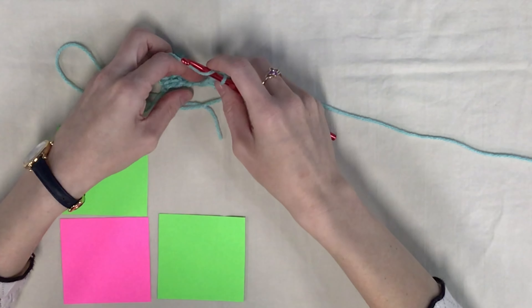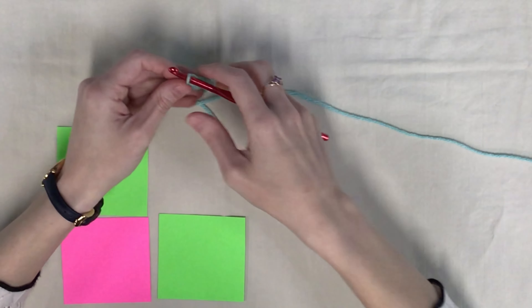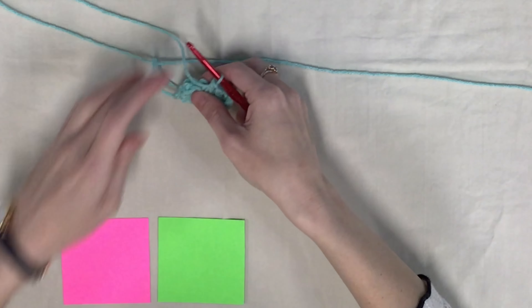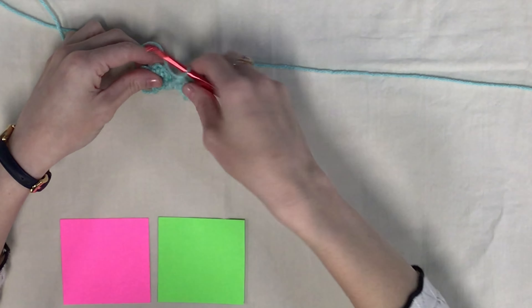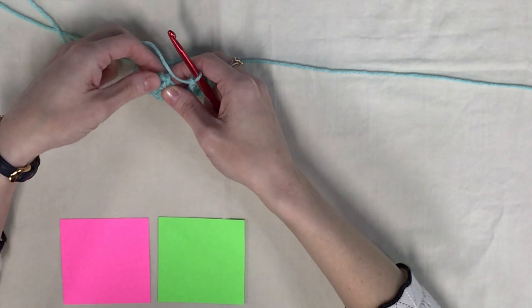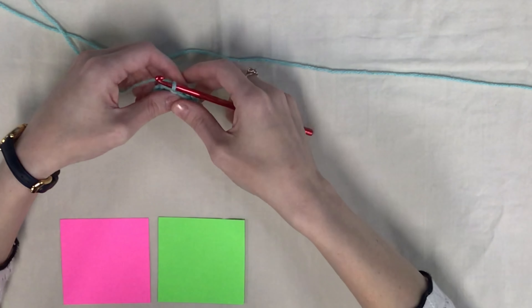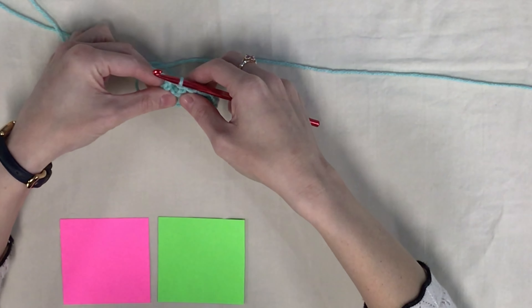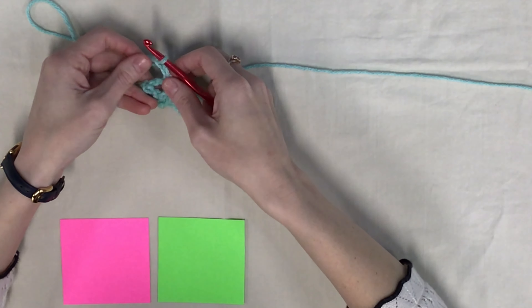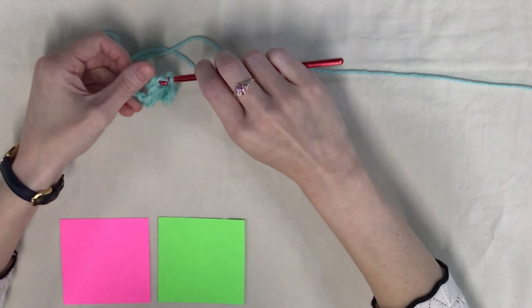But to get started, we're going to start by chaining six. So I've got a slip knot on my hook, and I'm going to chain up six. And then we're going to yarn over, and we're going to put a double crochet into the fourth chain from the hook. So skip three and go into the fourth chain and put a double crochet. And then put a double crochet in each of the remaining two chains. So this will be like our first block of the corner-to-corner. So we've got the three double crochets, and then those chains that you skipped.